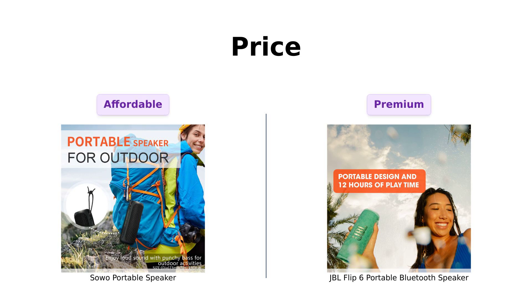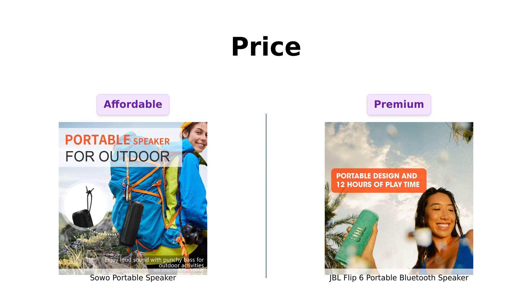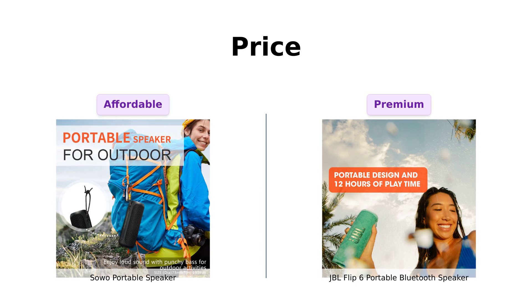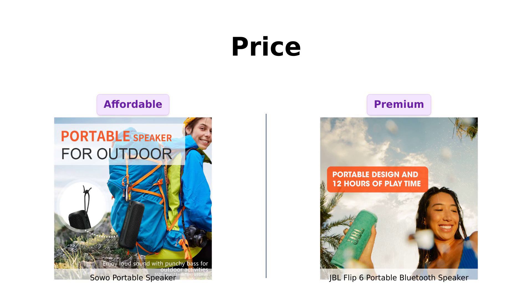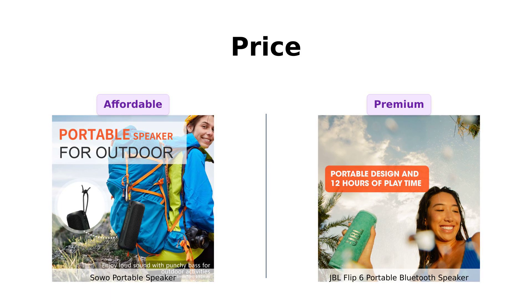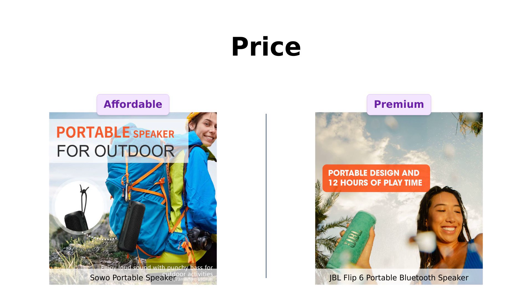And finally, let's talk about price. The Soho comes in at a budget-friendly $69, making it an attractive option for those who want quality without breaking the bank. Reviewers highlight its affordability and recommend it for anyone looking for value. On the other hand, the JBL Flip 6 retails for $129, which is almost double the price. Users believe the quality justifies the price, especially for its sound, but it may not be the best choice for budget-conscious buyers. Soho clearly wins this round for affordability.